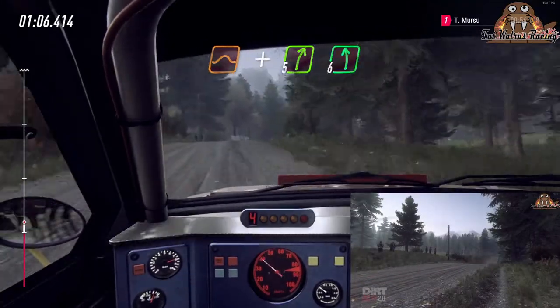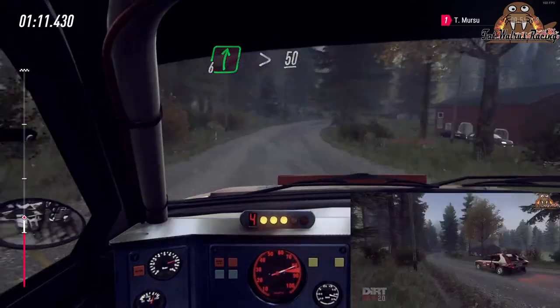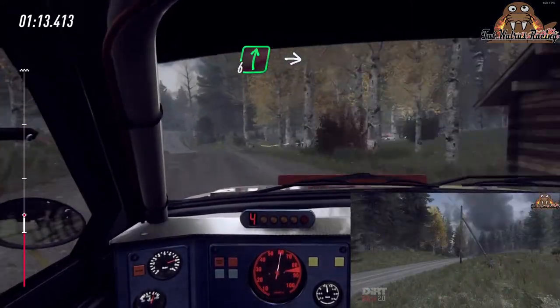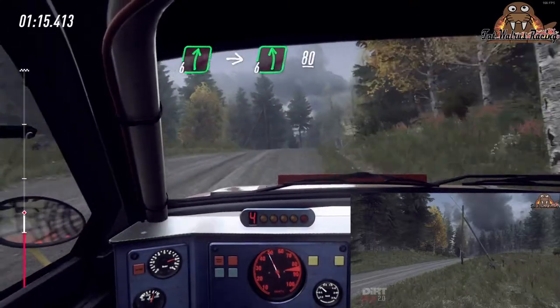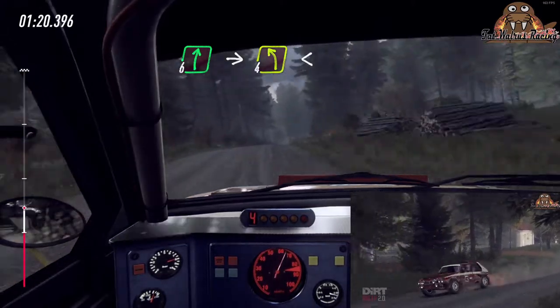Past junction, 6 left of a crest, into 6 right, tightens, and keep left of a 50, 6 right of a big crest, into turn 6 left, 80, 6 right of a crest, 4 left long, opens of a crest, 50.